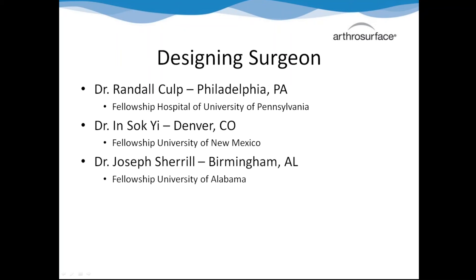The designing surgeons for this procedure are Dr. Randall Culp - he's the name to drop first because he's very well known and a big talker. He's in Philadelphia and has about 200 fellows we're trying to contact. Also Dr. Insook Yee in Denver, Colorado, and Dr. Cheryl in Alabama.